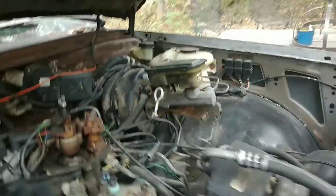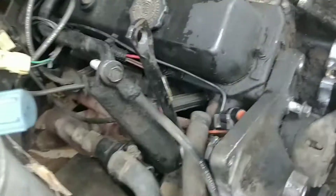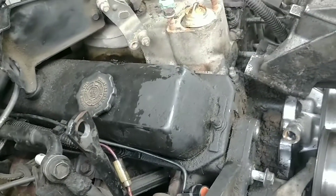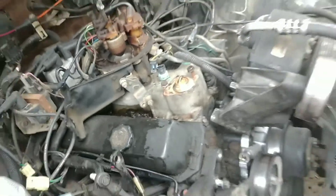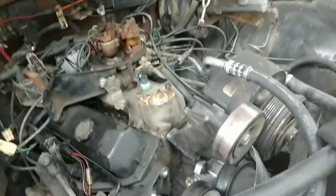I'll be going through and seeing what will be better to do — I'm probably going to stick with an LS swap, or I'm just going to rebuild this 2.8 liter V6. Let me know what you think in the comments.